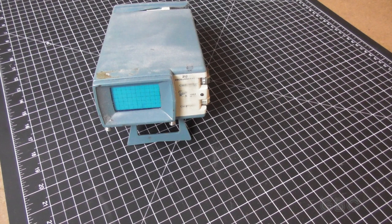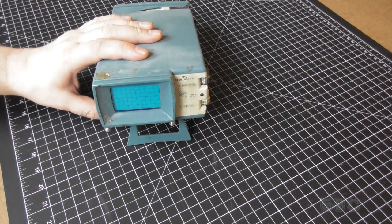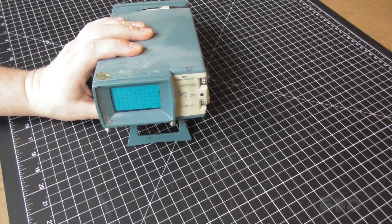Hello and welcome to the GBC Productions Channel. This is episode 47. In this video I will be taking apart an old portable oscilloscope.